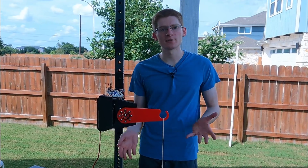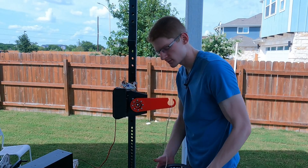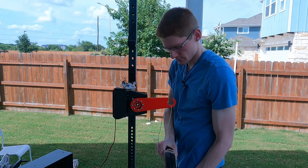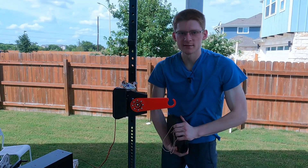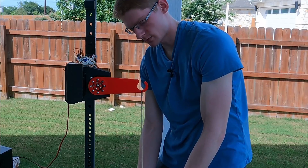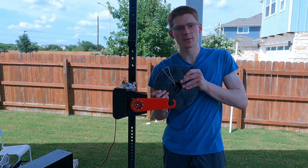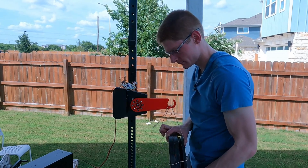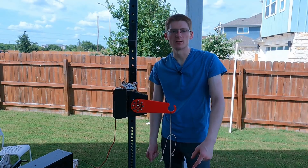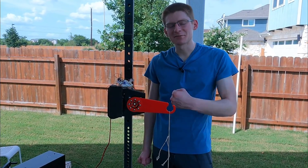Moving up to 20 pounds — and we lift it. Then 25 pounds — something's gotta break. And 30 pounds. One thing is for certain: it's definitely not back-drivable.